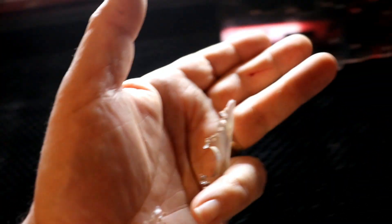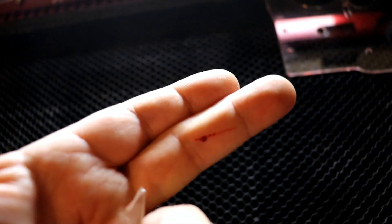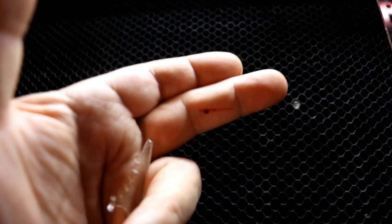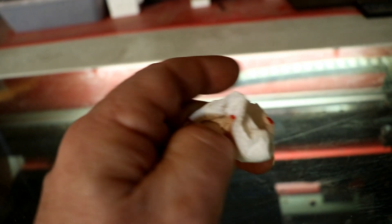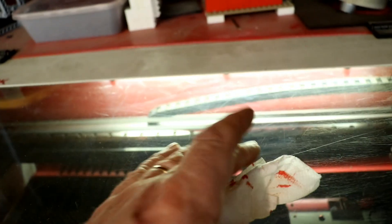I'm just snapping off a bit of three millimetre acrylic to use as a spacer - it's so sharp. So I've sprung a leak. I've got to sort that out now. I can't find any plasters - I suppose I should really have a first aid kit here. It's on a really awkward bit where I keep bending it.